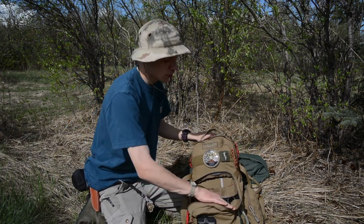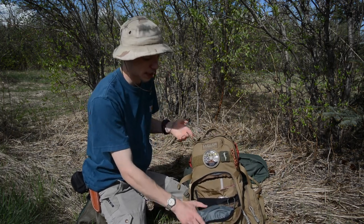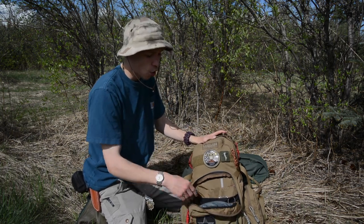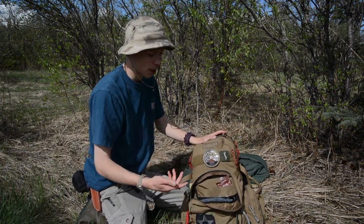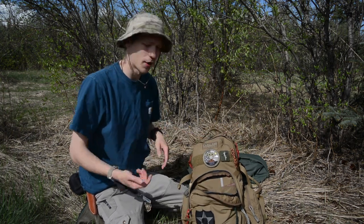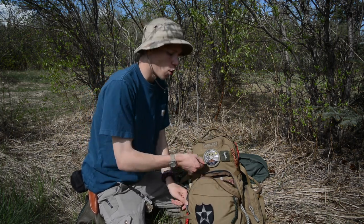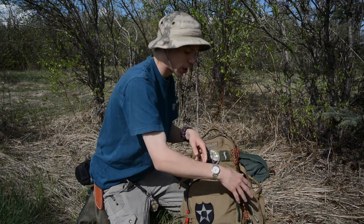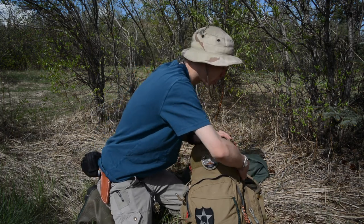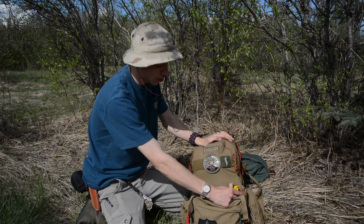I've converted this area over to carrying food since I also do camping on these bushcrafting outings. I have trail mix and a bunch of Clif Bars in multiple flavors — blueberry crisp, chocolate brownie, white chocolate macadamia nut, and more. So that's what's primarily in this section.